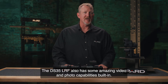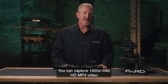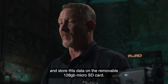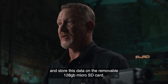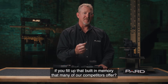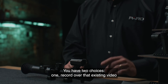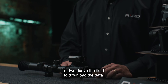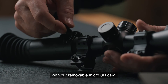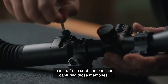The DS-35 LRF has amazing video and photo capabilities built in. You can capture 1920x1080 HD MP4 video and store data on the removable 128 gigabyte micro SD card. This is a big deal — with competitors' built-in memory, you'd have to either record over existing video or leave the field to download data. With the removable micro SD card, you just pop the current one out, insert a fresh card, and continue capturing.